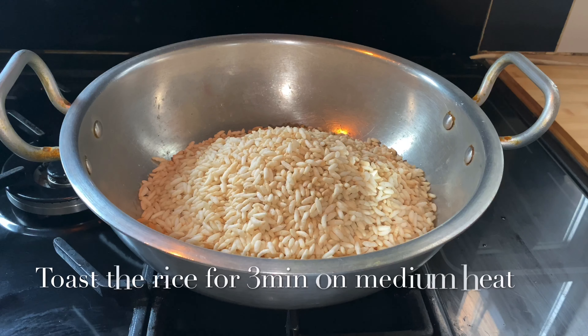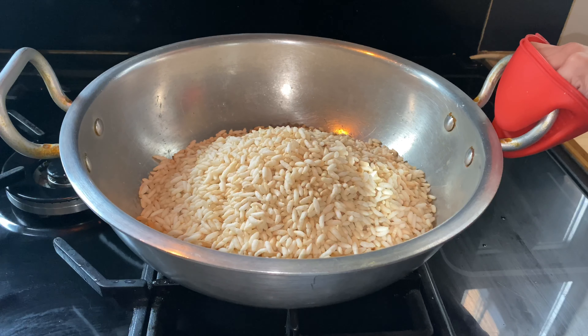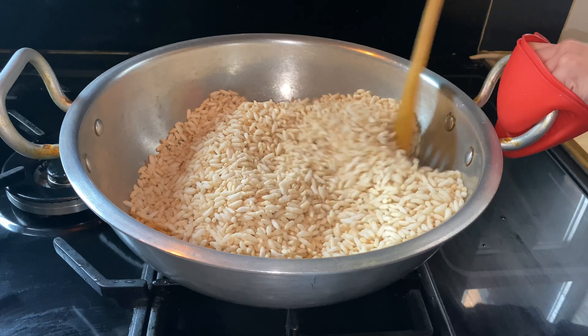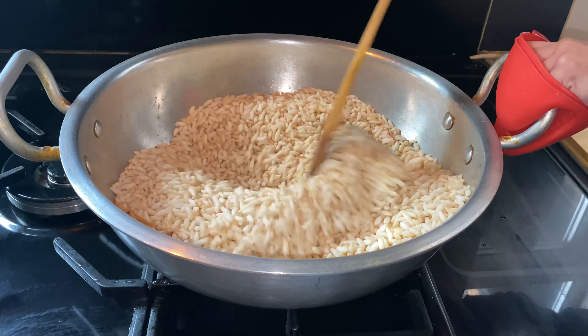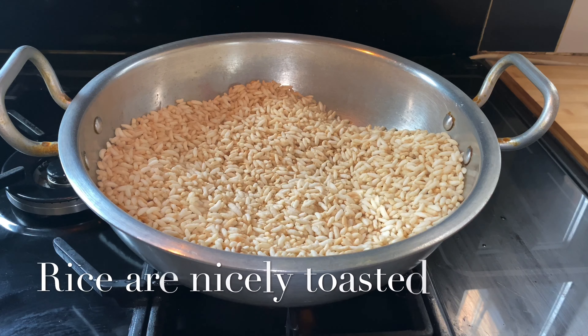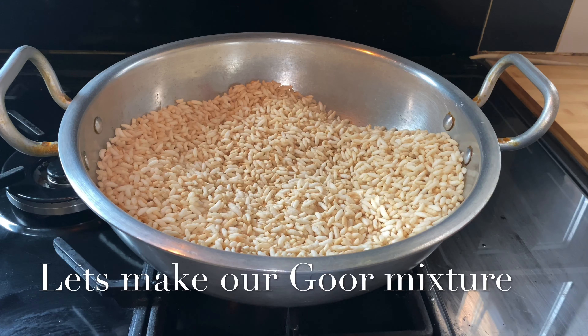I am going to toast the rice for three minutes on medium heat. The rice are nicely toasted, now I am going to place them in a separate bowl and start with the Gur.